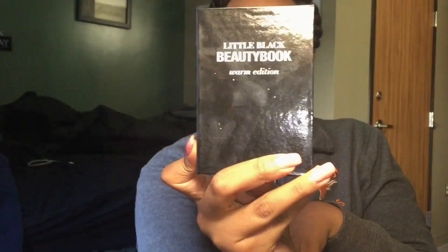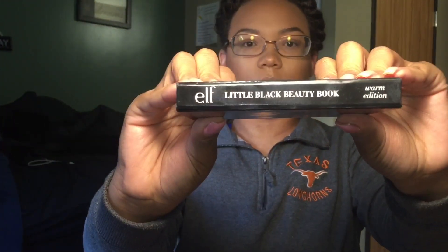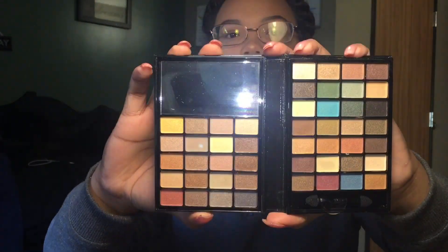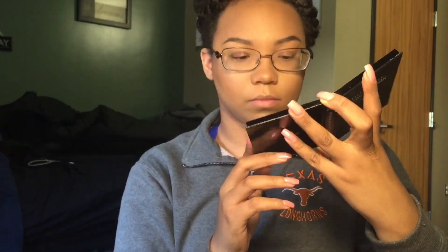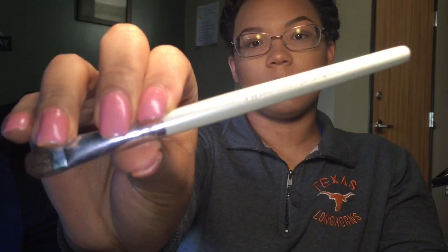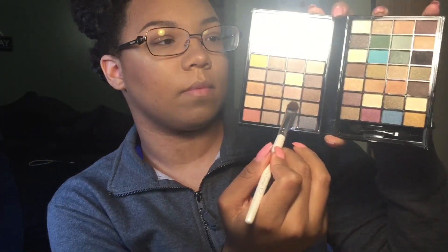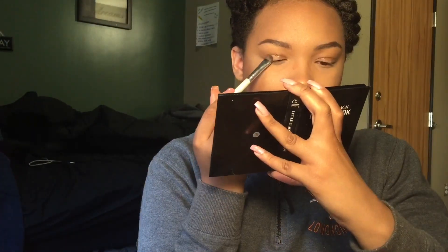Welcome back YouTubers! Today's video is all about eyeshadow. I'm going to be using this cute little black beauty book from elf that I got for my birthday from a very special friend. It has a lot of different warm colors in it and it's really cute. It also came with two brushes, and the one I'm using I will leave in the description box.